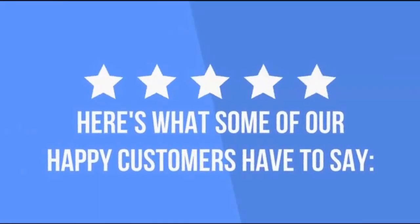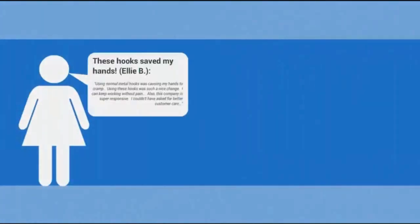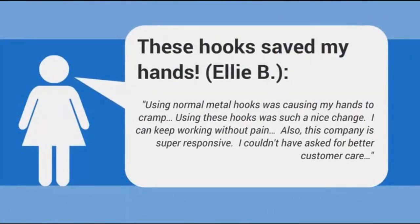Here's what some of our happy customers have to say. "These hooks saved my hands." – LEB. Using normal metal hooks was causing my hands to cramp. Using these hooks was such a nice change. I can keep working without pain. Also, this company is super responsive. I couldn't have asked for better customer care.